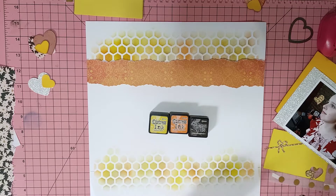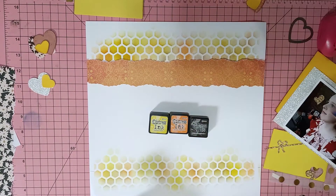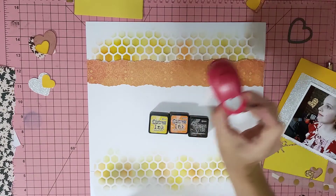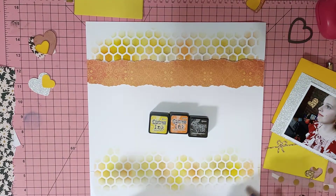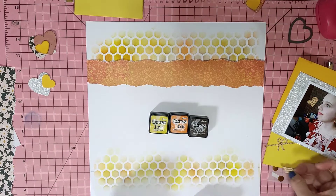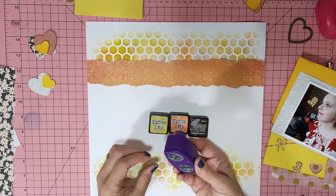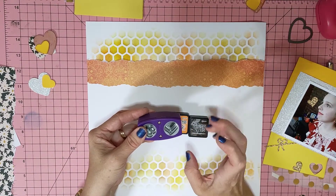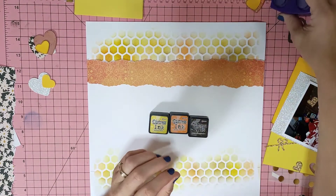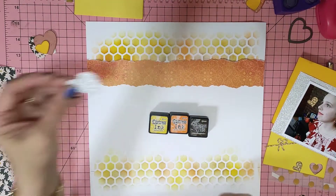My punches — yes, I'll show you those. I used my punches for those hearts, which is this punch here. And the little heart I'm going to pop on underneath the photo, I used this smaller one. So I used those two punches, and then for the bigger hearts I actually used a die.